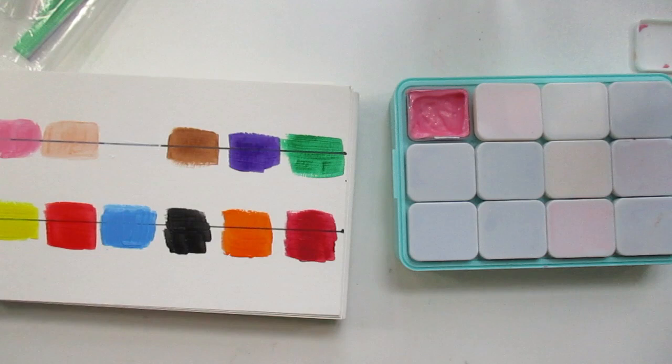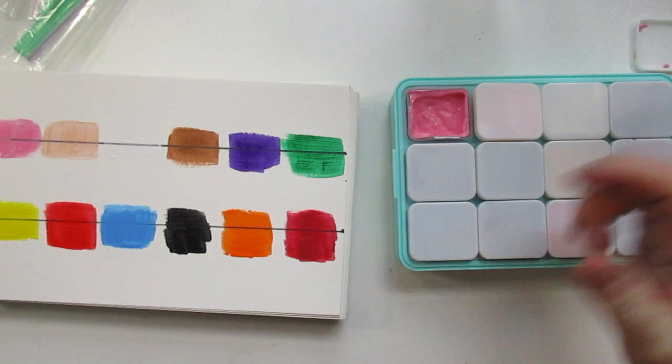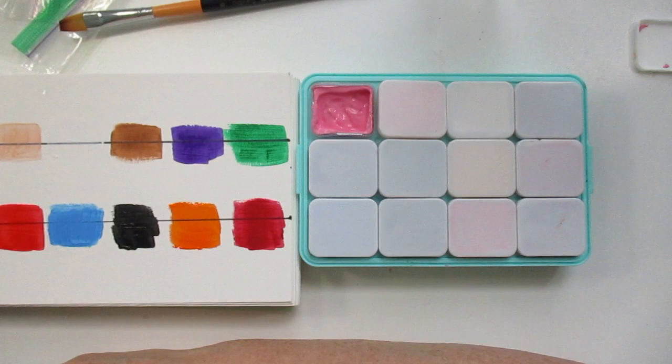Hi everyone, this is Linda. Welcome to my channel, and if this is your first time here, I welcome you. Today I'm looking at some Five Below gouache I picked up about three months ago and I'm just now getting to it, and I want to talk a little bit about it.